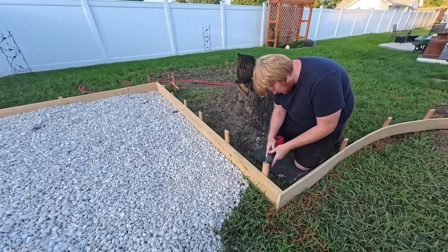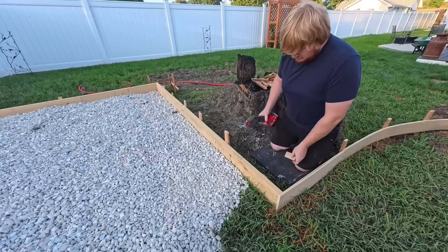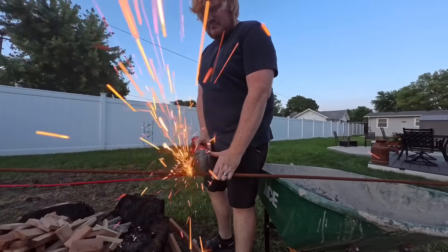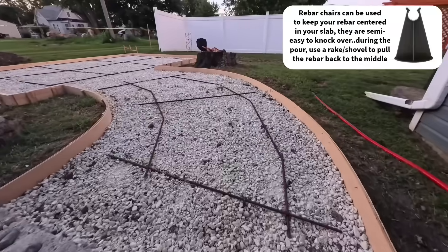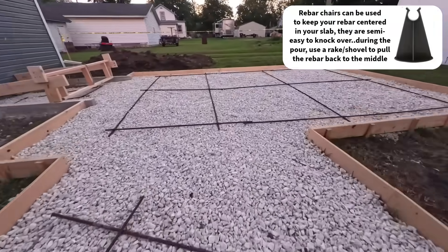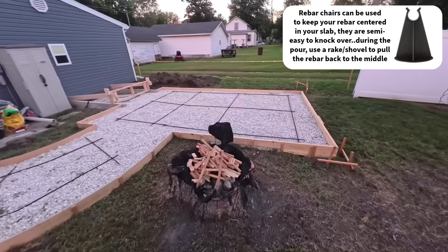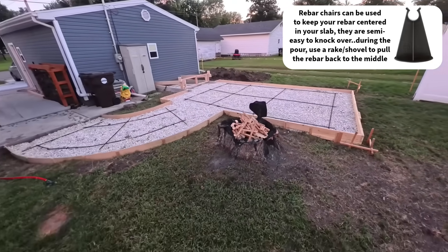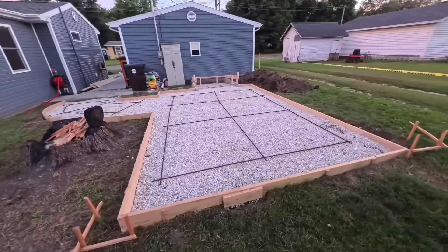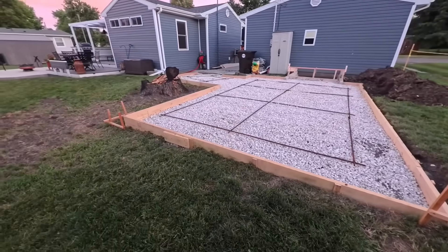Be sure to use a tamper or plate compactor to create a firm foundation. Cut the top of your stakes off so that they are a half inch below the top of your forms — this makes the screeding process much more enjoyable. To add strength and durability to your concrete slab, you can purchase rebar, either 3/8 inch or half inch, and place them no farther than 12 inches from the outside of your slab and about 3 to 4 feet apart near the center. Concrete is strong in compression but weak in tension, meaning it can easily crack under pulling forces — the rebar corrects this. Here's what everything looks like the night before the big pour: a stake every 3 to 4 feet, the foundation nice and leveled, and rebar in place.